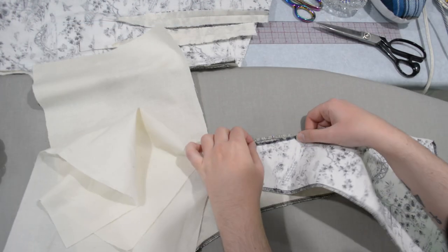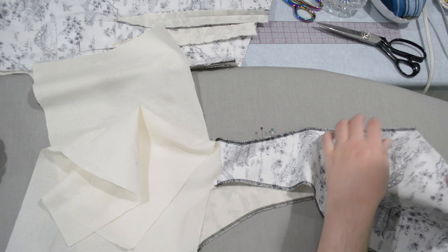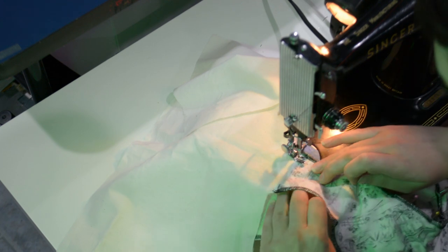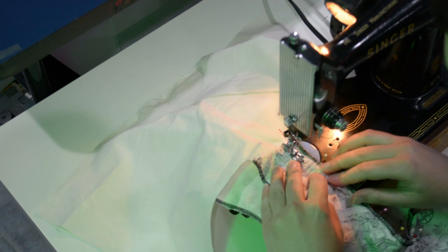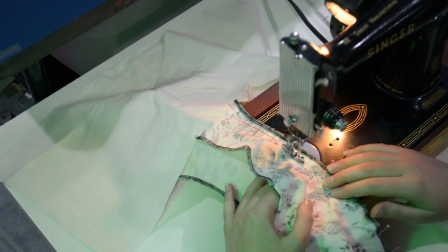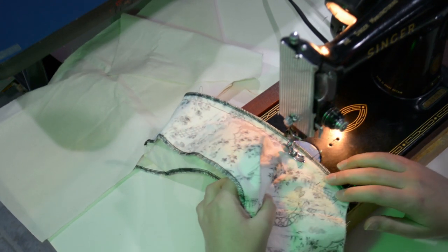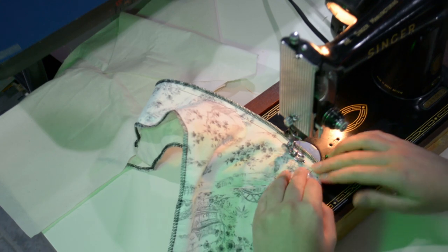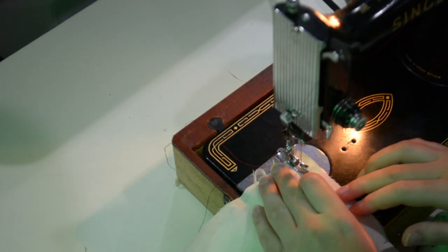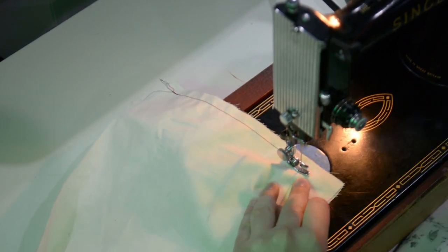Here I'm pinning that curved princess back seam in the fashion fabric — it's interlined — and sewing it together. The back comes down and extends past the waist; the pleats start below the waistline, so this garment is fitted past the waist, which I'm not used to — I usually end things at the natural waist and sew on a skirt. I'm also sewing the side seams of the tail extension and transferring the notch to the side back to line up the side front properly.